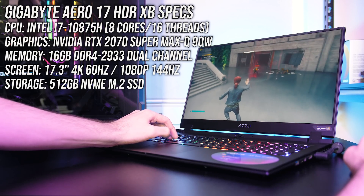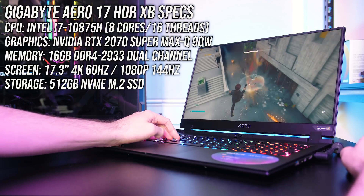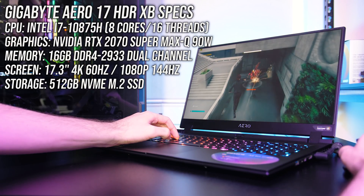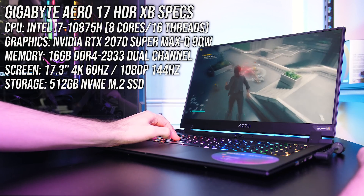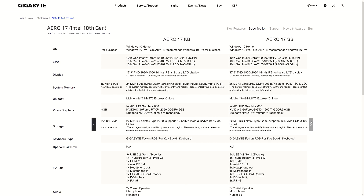The new Aero 17 laptop is available in different configurations. My model has an 8 core Intel i7-10875H CPU, Nvidia RTX 2070 Super Max-Q graphics, and 16GB of memory running in dual channel, so expect different results with different specs. It's available with different CPU and GPU options — you can find examples and updated prices linked in the description.